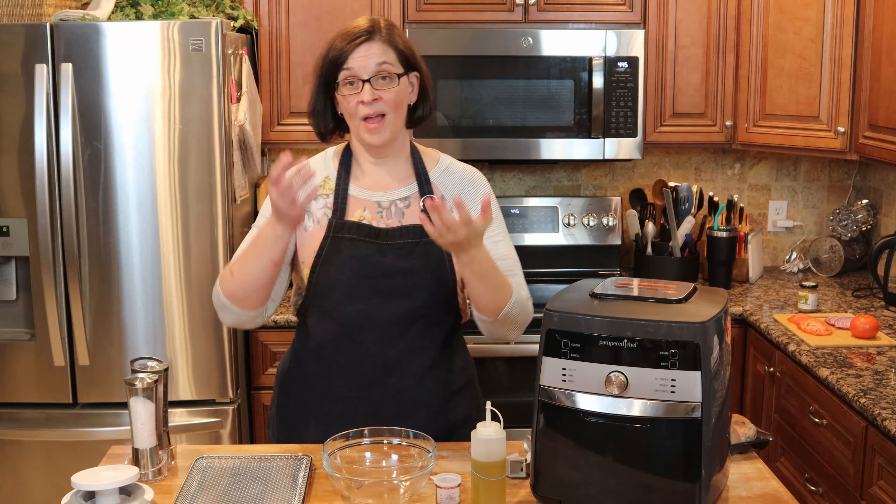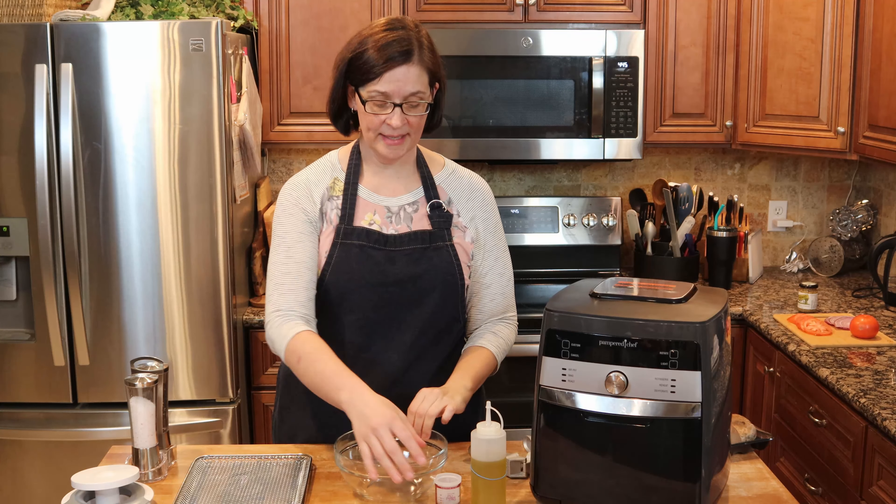I am also going to adventure in a way that I have never adventured before in this video — I am going to make a portobello mushroom in the air fryer for the hamburger. So we are making a portobello mushroom hamburger in the air fryer. Are you ready for this? This should be fantastic — let's go!